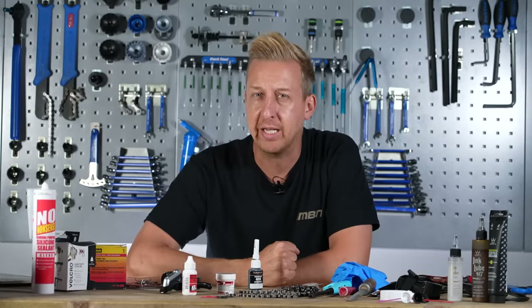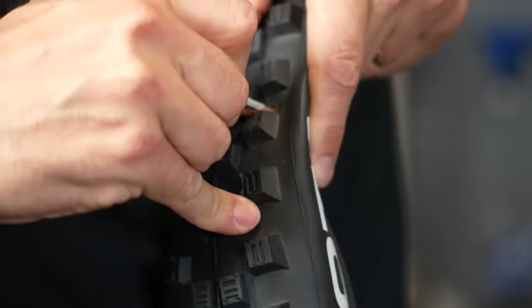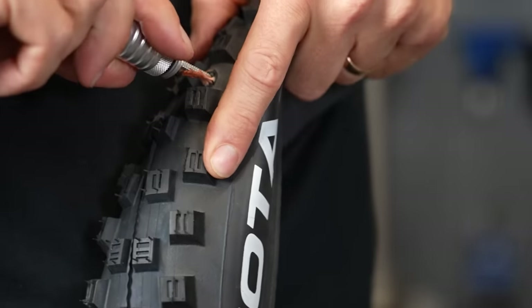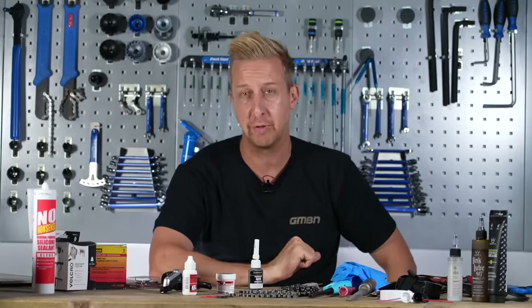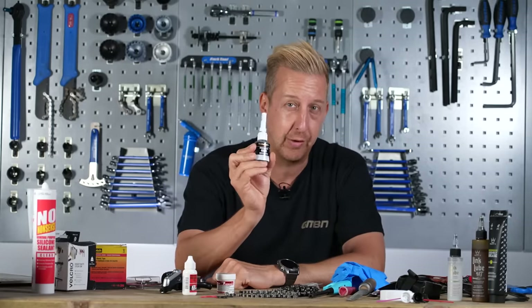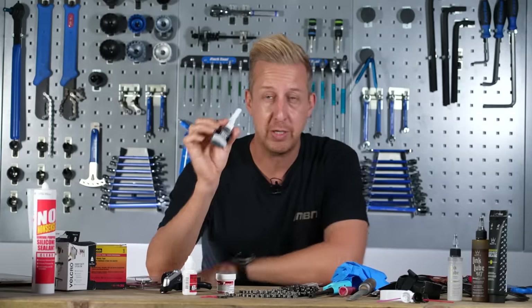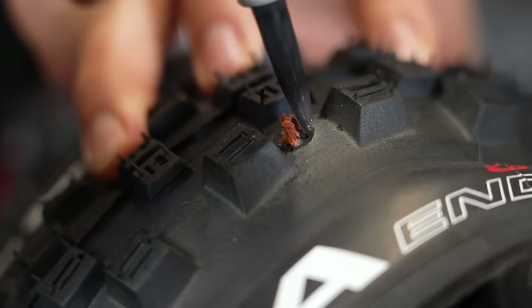What I'm talking about here is when you get slashes in your tire. Yes, you can stab a worm plug into those and fill that void, but quite often they don't actually completely seal and you might lose air over time on the ride. The elastic version of Cyanoacrylate basically means you can use it with rubber and things that move, and I've been using this on my tires for some time now — it's absolutely brilliant.